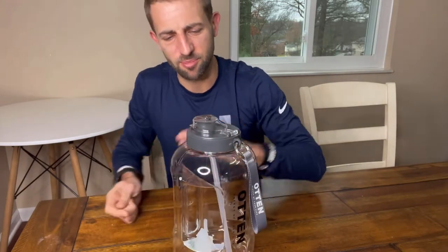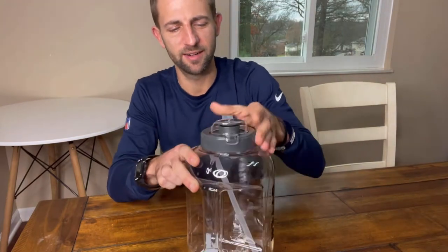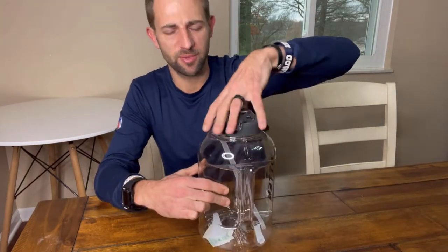As we take the top off here, pop the lid — really tough, durable lid there. We'll unscrew it and let's see what we got.